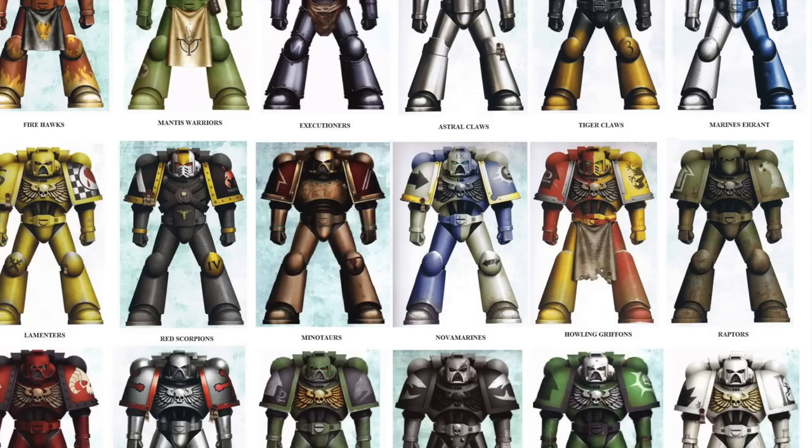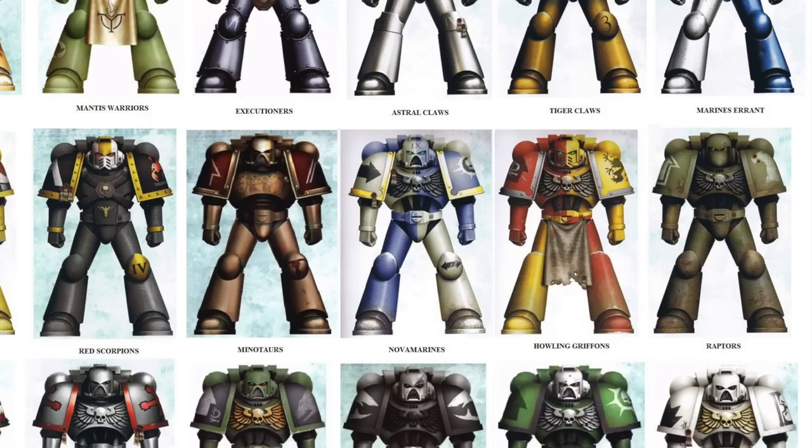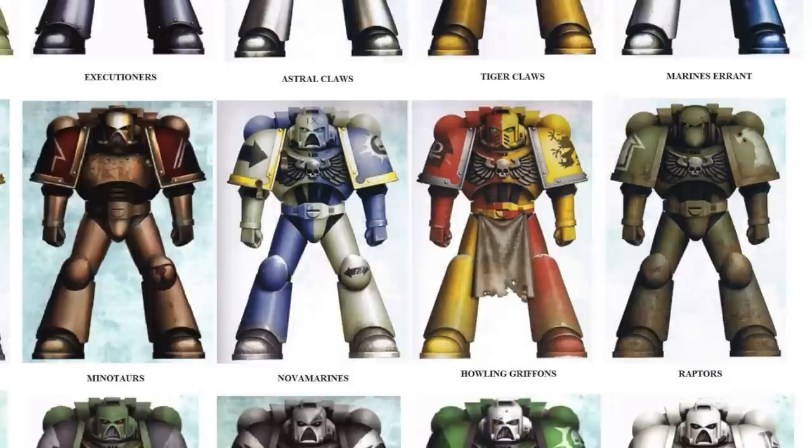Hi everyone, it's Henry here. In this next video in the Badab series, we're going to be tackling the Raven Guard successors, the Raptors — or the Raptor Legion, depending on when you got into the hobby. But this paint scheme is very much the Raptors.